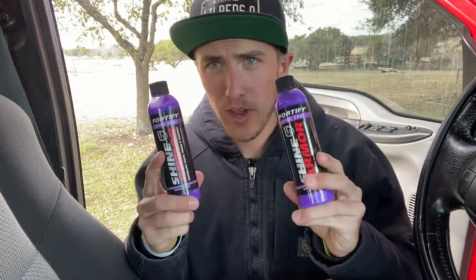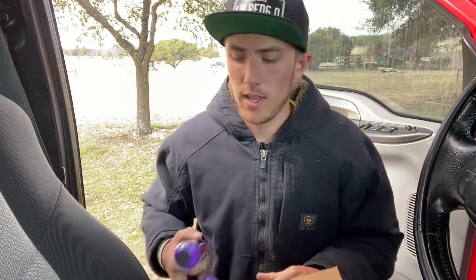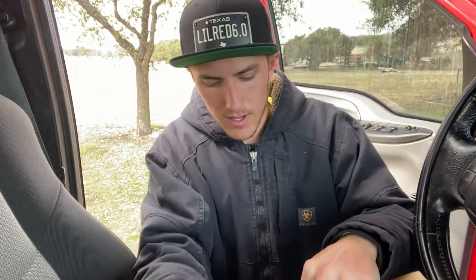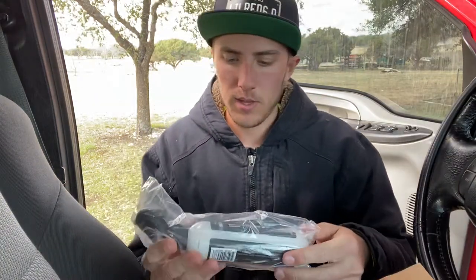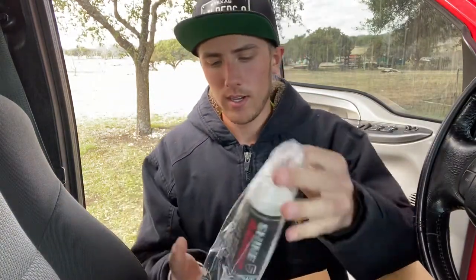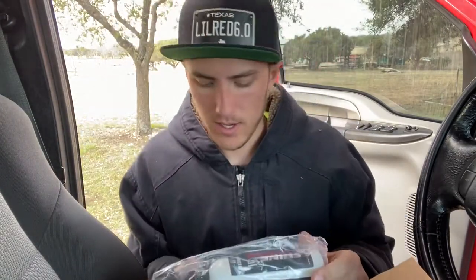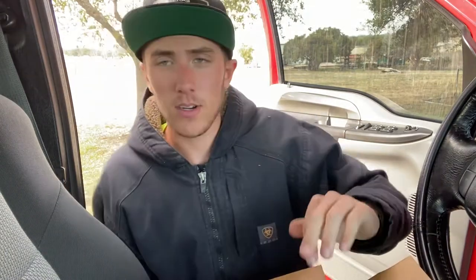So we got two of the Fortify Quick Coat. This is all I've ever used — great stuff, I love it. And then we also got some interior cleaner. That's pretty tight. I only planned on doing the Fortify today, but that interior cleaner is going to come in handy because I'm running low on interior stuff lately and I've been meaning to try it out.